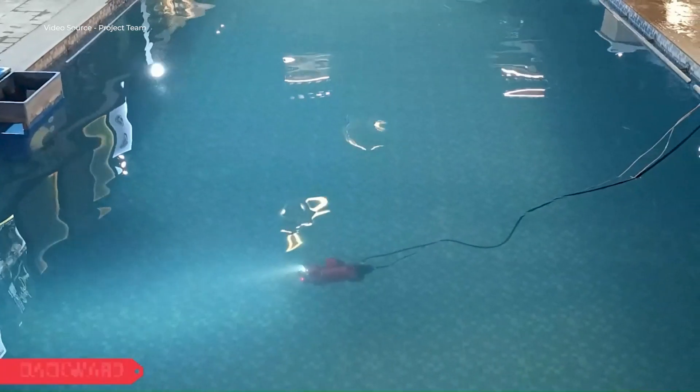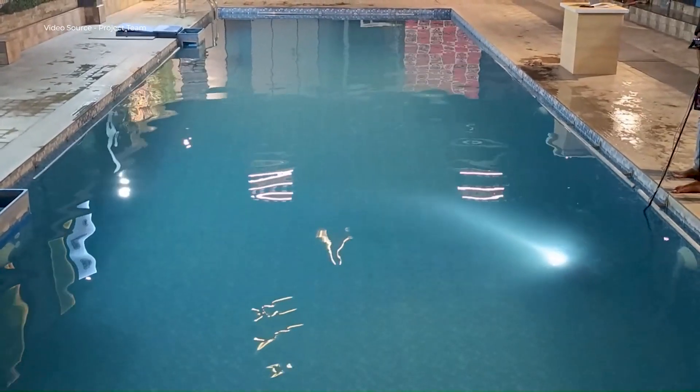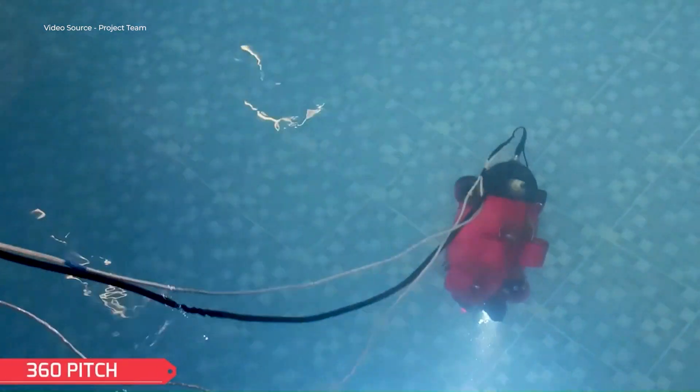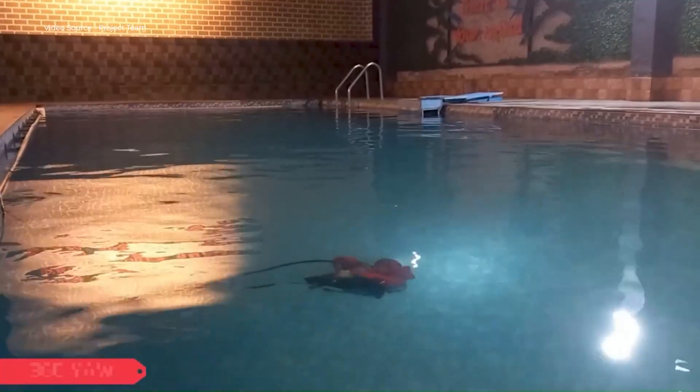Three translation motions — forward and backward, sideways, and upward and downward — can be achieved with the four motors here. And three rotational motions such as pitch, roll, and yaw with 360 degrees can be achieved with these two motors that have been used here.